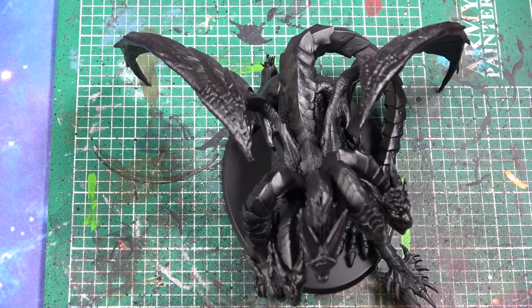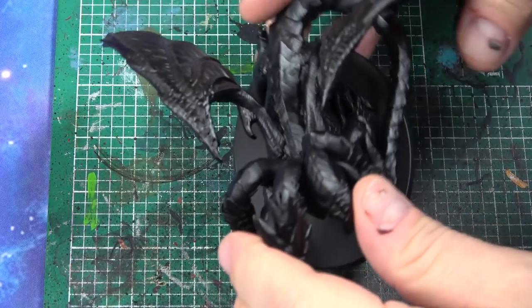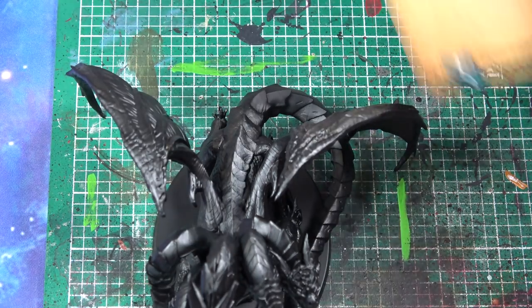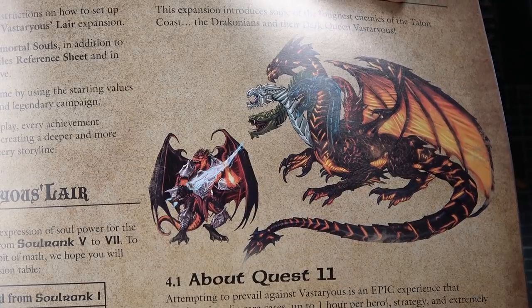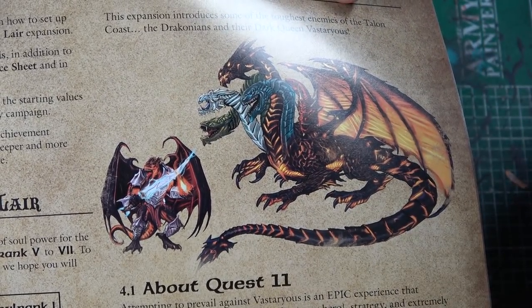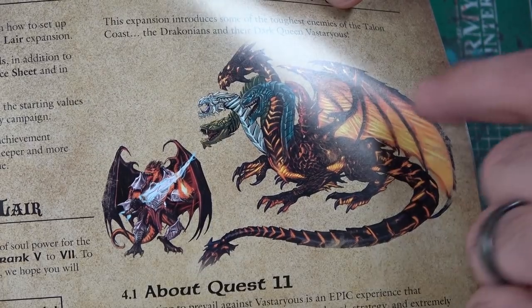Let's go down to the table and get started. As you can see, this guy here is a lot of work, that's for sure. There are a couple of ways we could do it. You can go with a lava effect all through this guy — I think it'd be great for everybody to see. Then you've got the other heads that are green and whatnot.